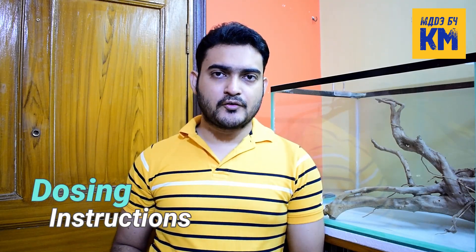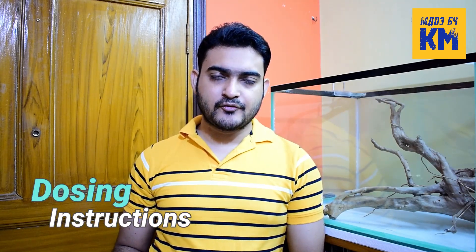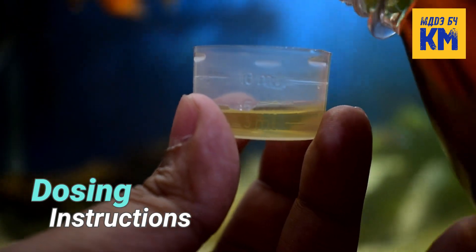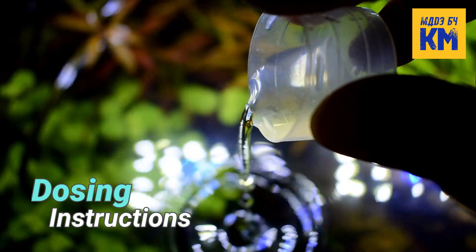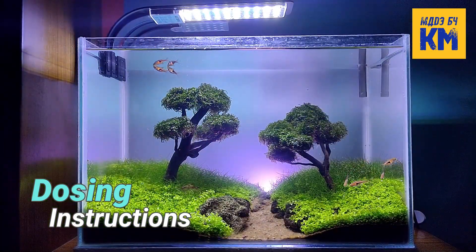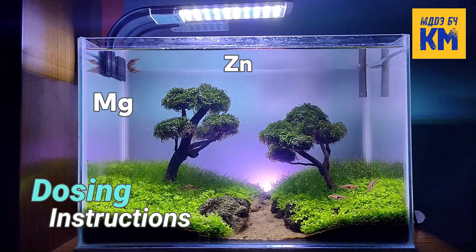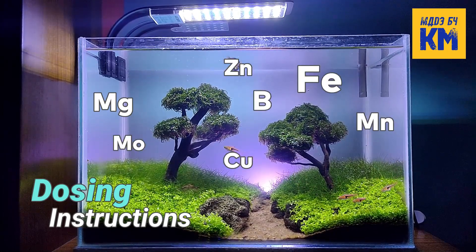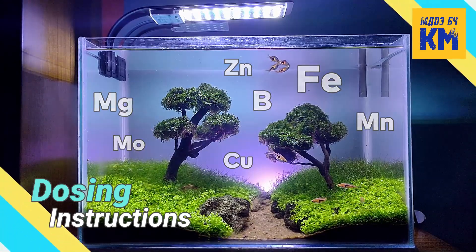This fertilizer is designed for fully planted tanks with low lighting and for everyday use. Add 5 ml of this microfertilizer to every 10 gallons of water per day. Each dose will add some essential micronutrients such as magnesium, zinc, iron, manganese, boron, copper and molybdenum to the aquarium water in appropriate amounts.